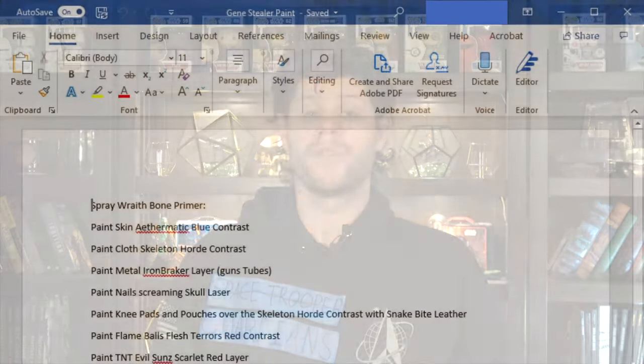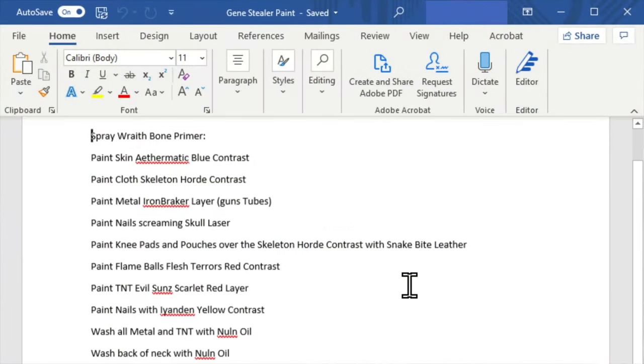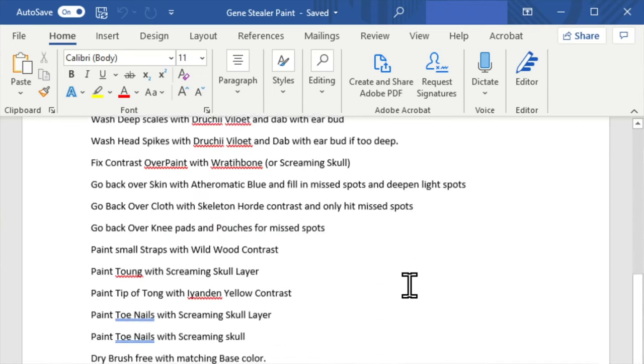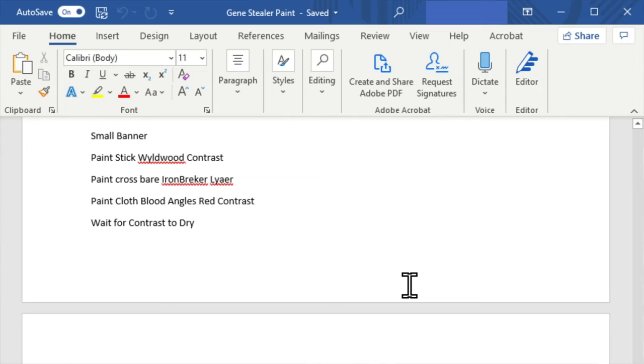Lastly and most importantly, I have started keeping a painting journal. I don't keep a physical book where I talk about my feelings about painting — I simply keep a running Microsoft Word document for each painting project where I list out the steps and paints that I used for that army. I've found this to be helpful for two reasons.